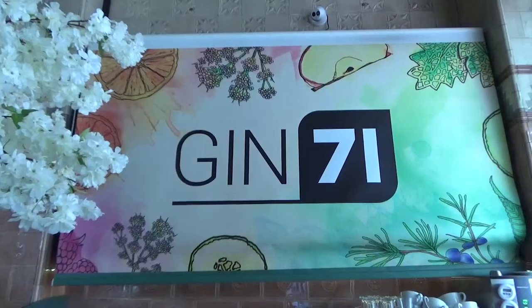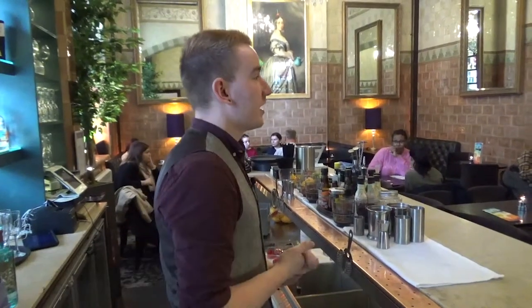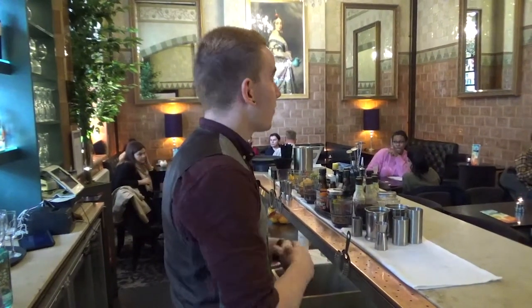Hi, my name is Logan, I'm the general manager here at Gin71 Renfield Street, and today I'm going to talk you through one of our cocktails from our new summer cocktail list.